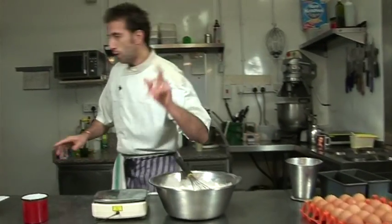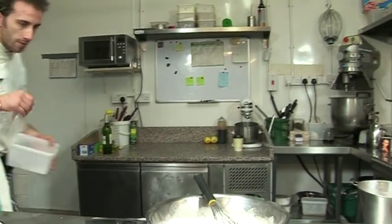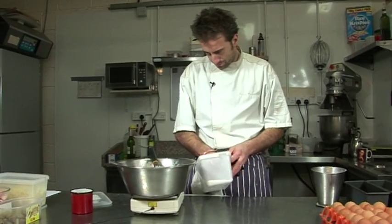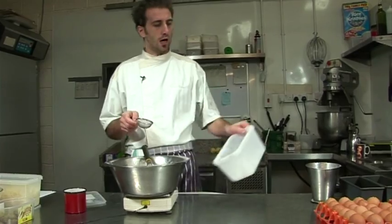Then baking powder — we need 30 grams of baking powder. I hope I'm going to have enough!